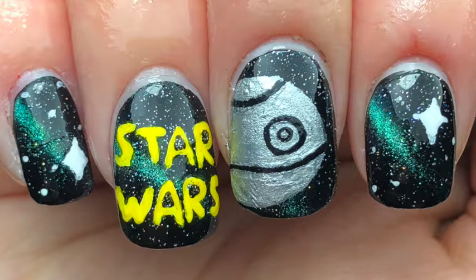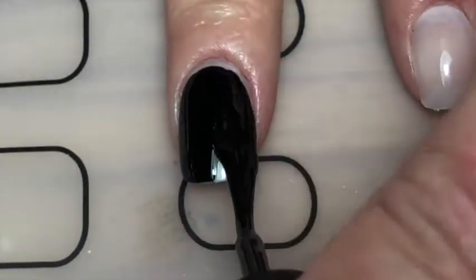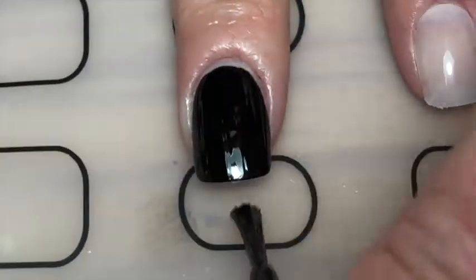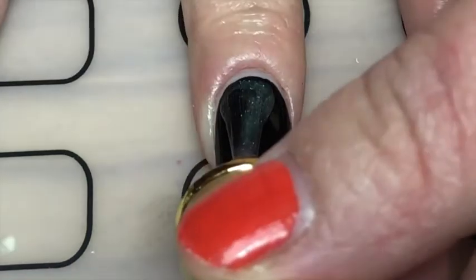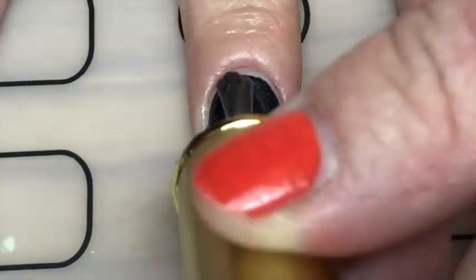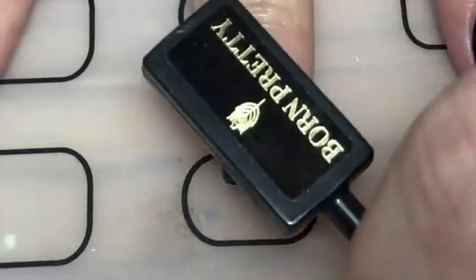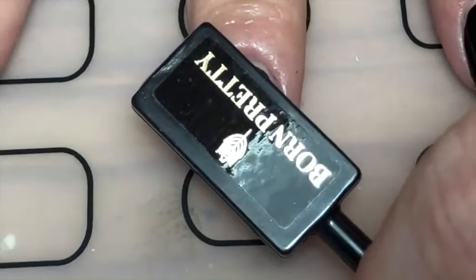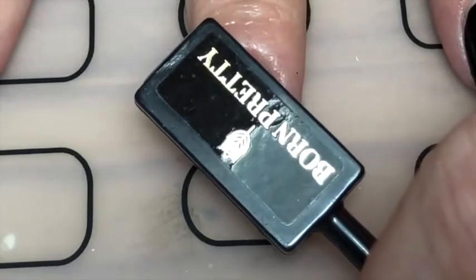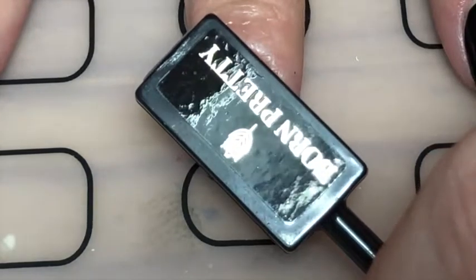So I started off with painting my nails with one coat black from Holotaco. Then with this amazing polish from Born Pretty, it's a gel polish — it's a multichrome, so it shifts from green to blue. You can't really see it once I applied that.